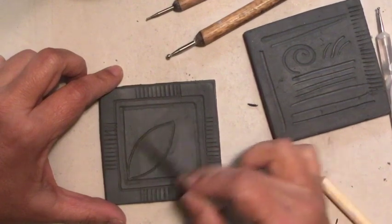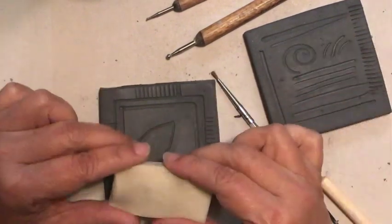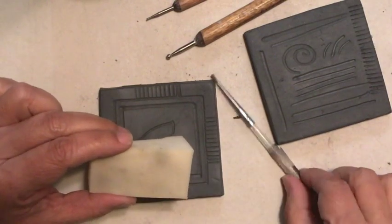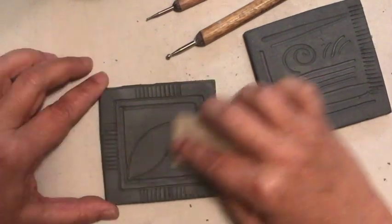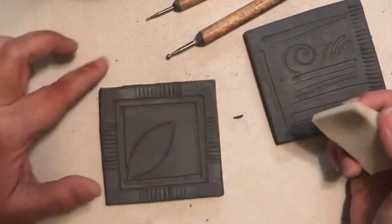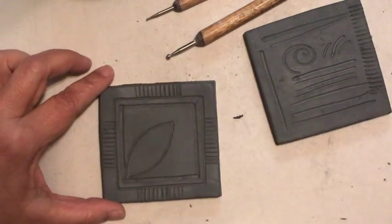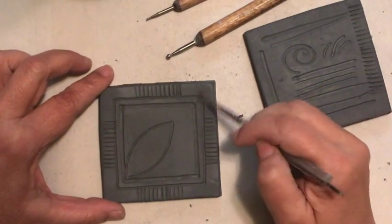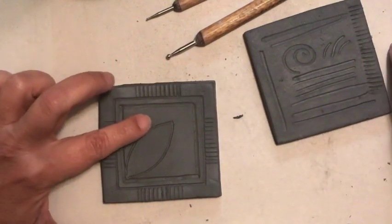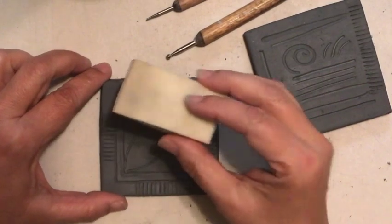Another thing you can do to soften lines, if the brush isn't working, is to use one of these makeup or foundation sponges. If you use this little foundation sponge, it cleans up without marring the surface. So two ways to handle clay crumbs: ideally, brush them off with a little soft brush; if you still see a hard surface, go over it with a foundation sponge.